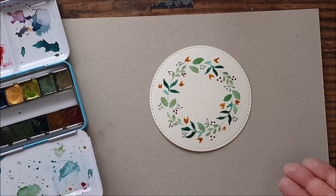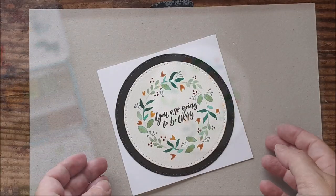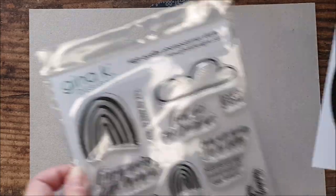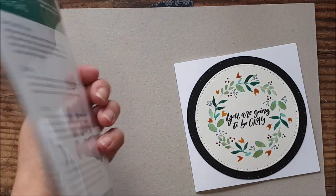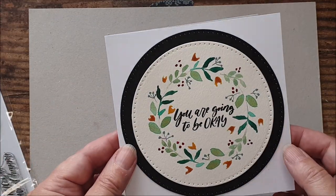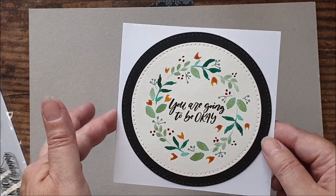Set this aside to dry and then we'll complete this card as well. Here's the fourth card — I used one of the sentiments from the 'Must Be the Rainbow' stamp set from Gina K Designs, and just stamped that in the centre of the wreath, matted it onto some black card and onto the card blank.